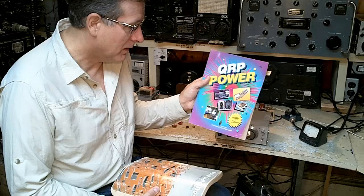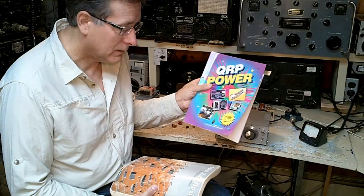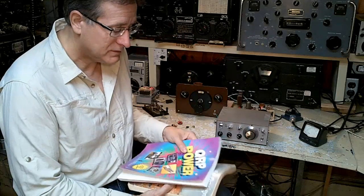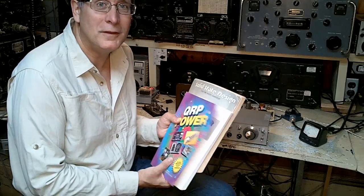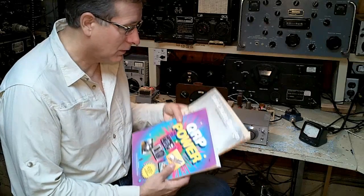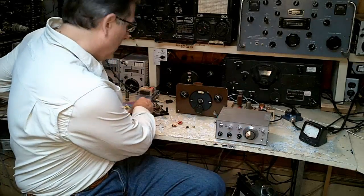This book, QRP Power, similarly outlines some of these early radios and some of the newer radios. It gets into some hardcore QRP — using very low power on the HF bands. This is where a lot of it came out originally.